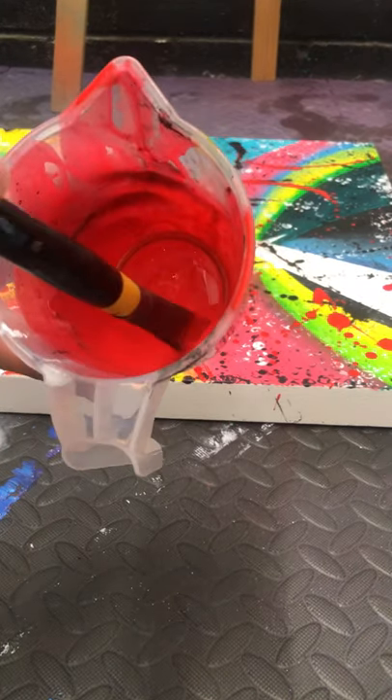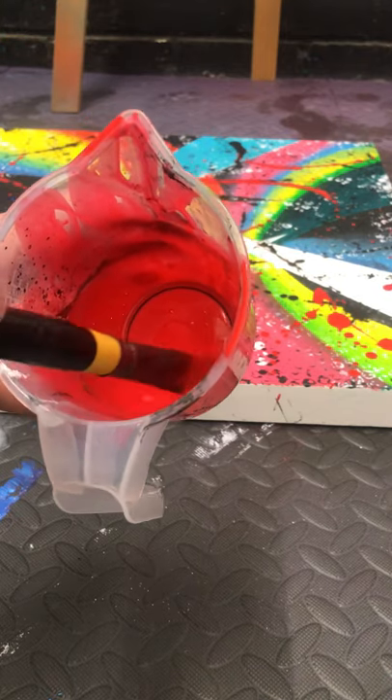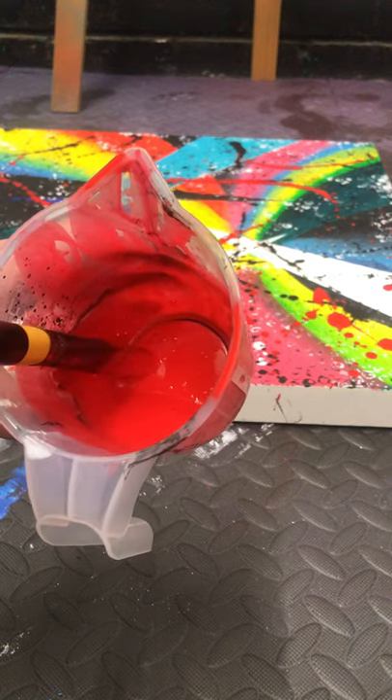So I've mixed my red. I've chosen to do black and red. I did my black a few days ago so that's nice and dry. You need to do your colours separately so they don't bleed into each other, otherwise you'll end up with murky colours.